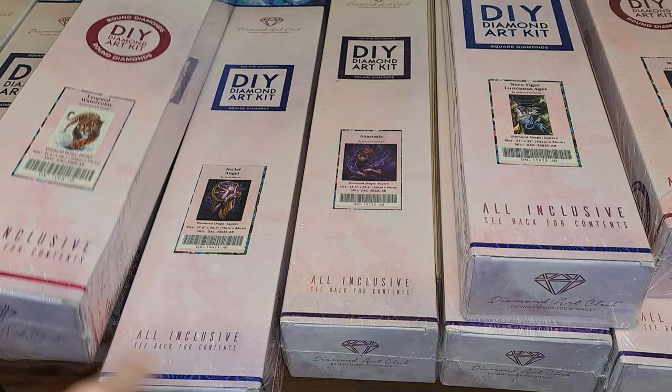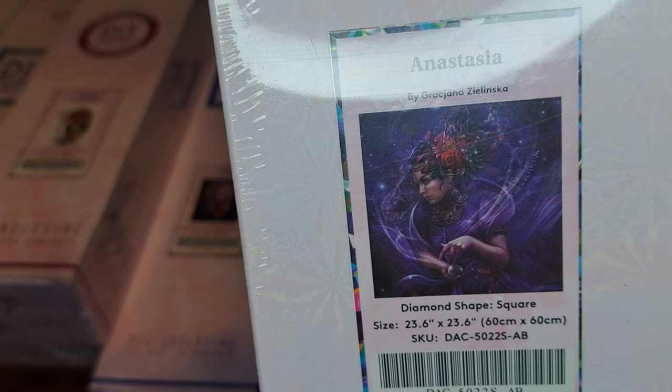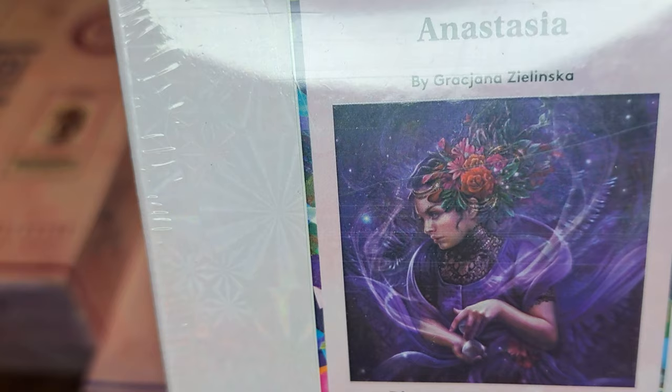And this one is really beautiful. This one is a square diamond and it's called Anastasia. It's so beautiful — it's also got a lot of different hues of purple in it. But it's just a picture of a woman and it's really pretty.